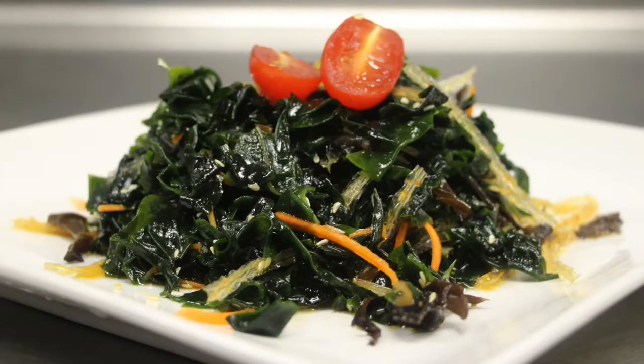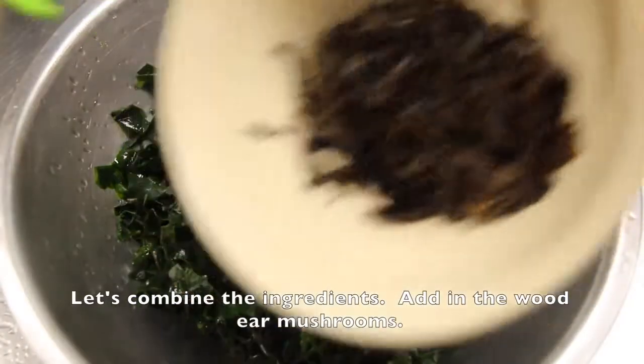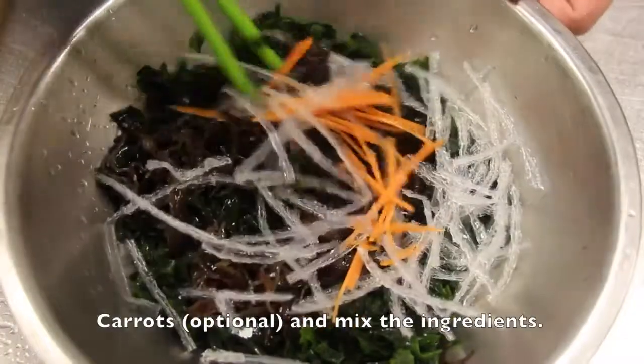Looks even better with tomatoes and carrots, right? Let's combine the ingredients. Add in the wood ear mushrooms, agar strips, and carrots — optional — and mix the ingredients together.